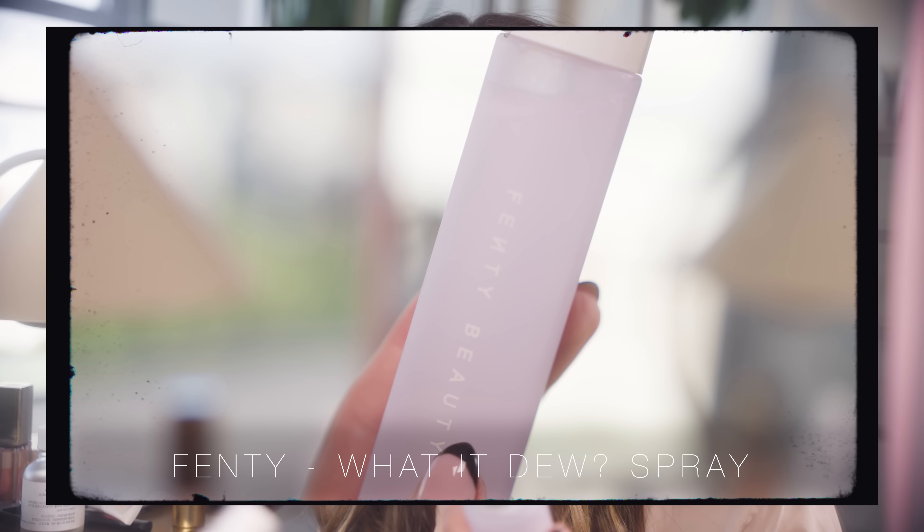If you have oily skin and struggle with makeup longevity, now would be the time to use a film-forming makeup spray — something like Urban Decay All Nighter or Skindinavia. I have a drier skin type and my foundation is more likely to crack than get oily, so I find a light setting spray like the Fenty Beauty What It Dew Dewy Setting Mist can be really helpful. I'm not going to go overboard though — just one or two spritzes. And that's it for our creamy complexion tutorial!